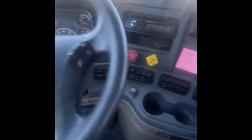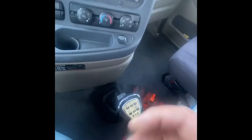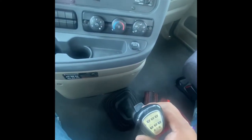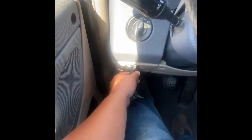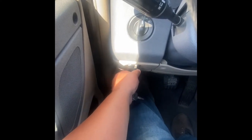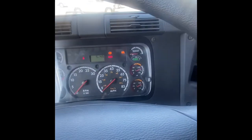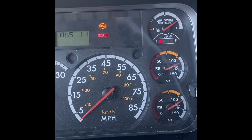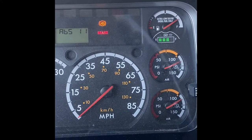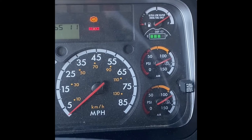Next, I'm gonna go ahead and do a safe start by making sure that my transmission is in neutral. Now I'm gonna engage my clutch and turn my truck on. The first thing that came on was my ABS light and it came off, so I'll let my examiner know that my ABS came on and off and is working properly.